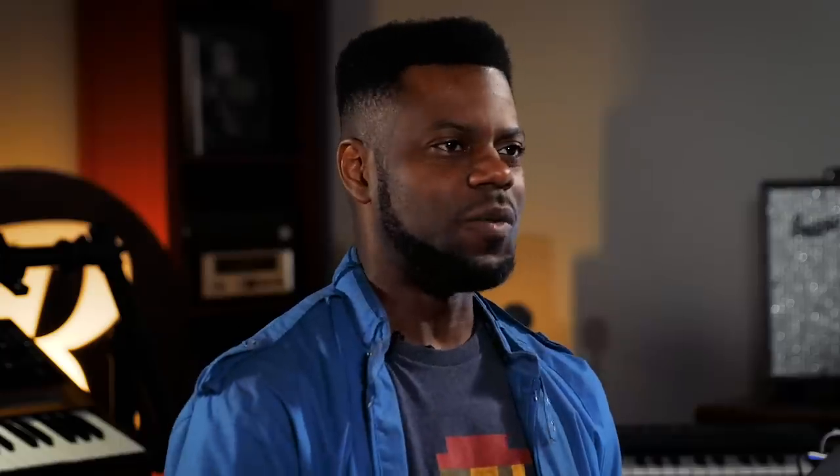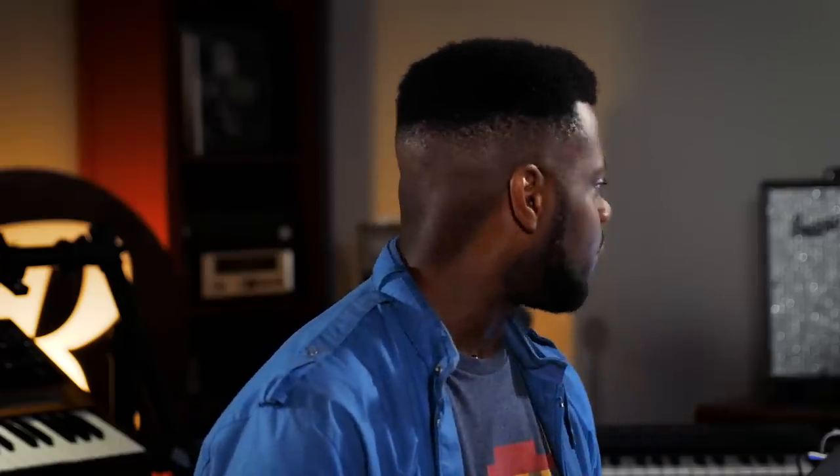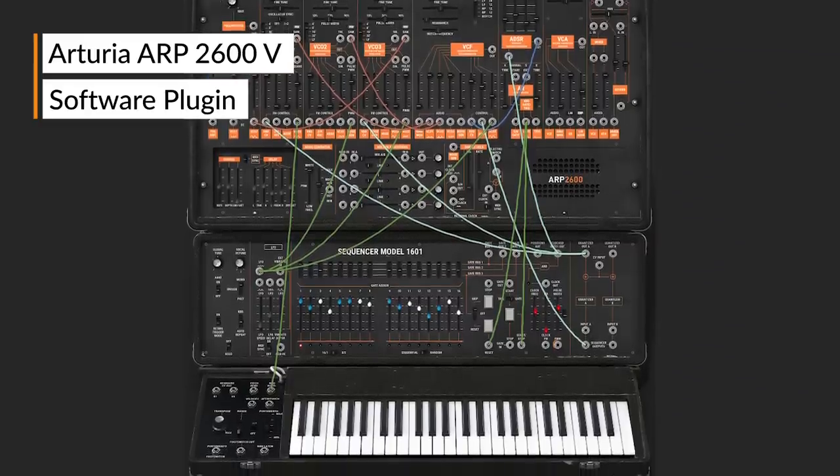What we're going to do is reference the Arturia ARP 2600 to give you the ARP side of things. And I'm going to perform the Minimoog side. So we're going to combine the two to give you context to how that bass line flows.